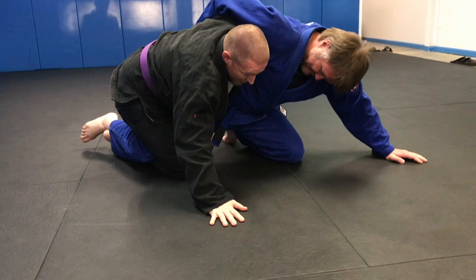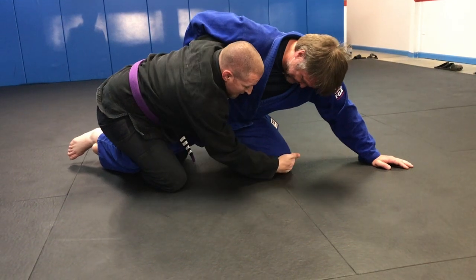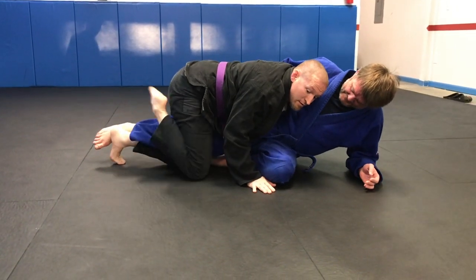My arm is posted. So if he's doing some type of overhook magic, trying to lock me down, it's not going to happen. I'm looking to either collect the knee or simply circle to his back. Keep it right here — collecting, windshield wiper.